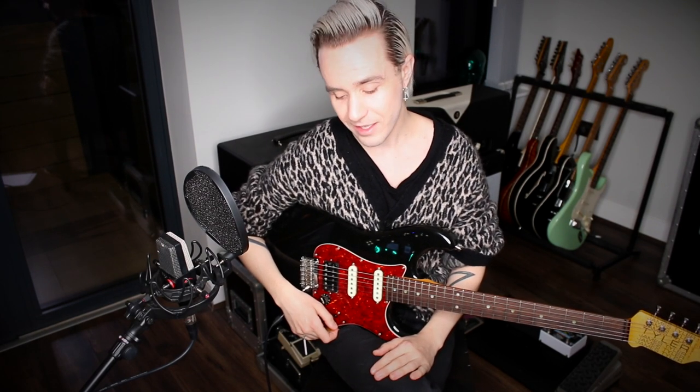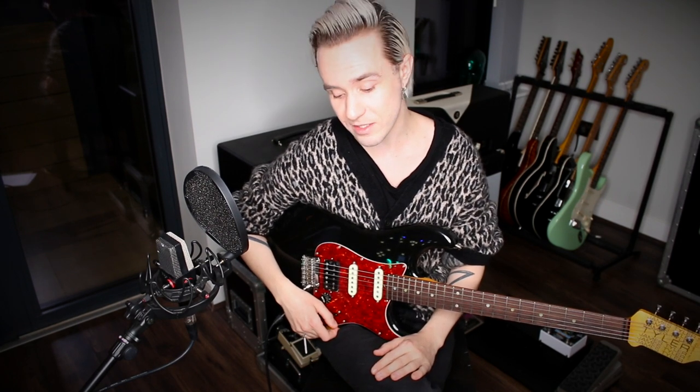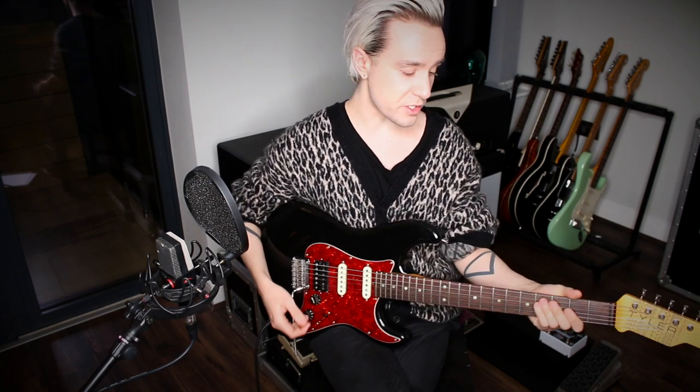Hello everyone, today we are looking at another Dan Huff lick. This is a combination phrase that combines Dan's speed picking technique, legato, and blending in some diatonic arpeggios. We're going to look at the context that the lick can be used in and then break it down phrase by phrase. This comes from a track that Dan played on by Chaka Khan called 'Watching the World', and the original version centers around E flat Dorian.